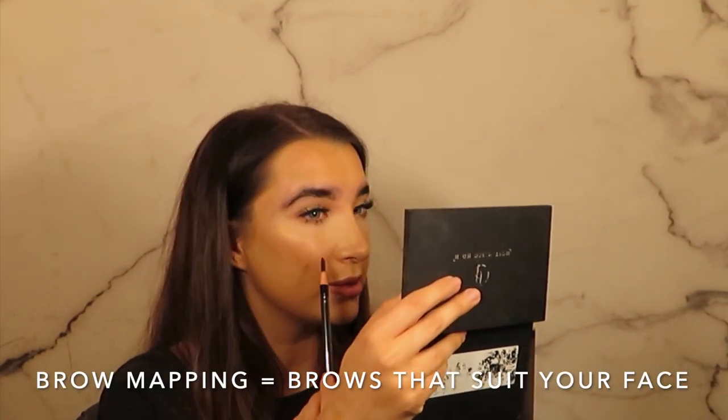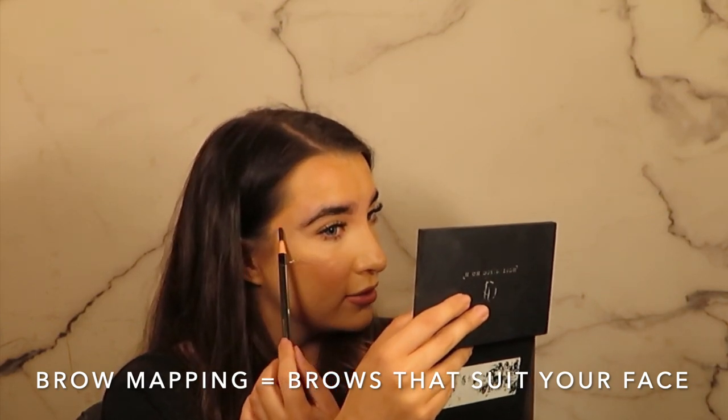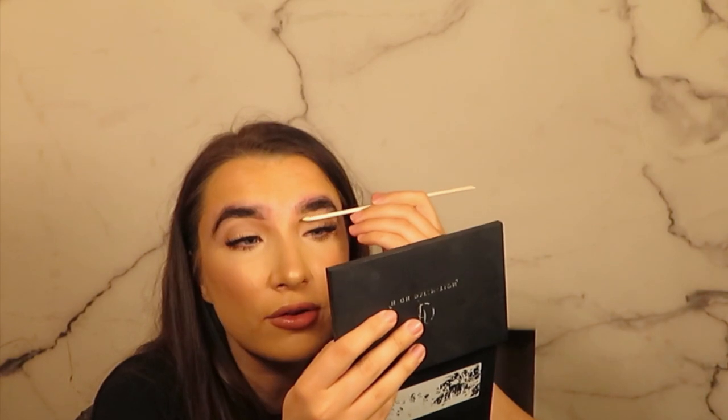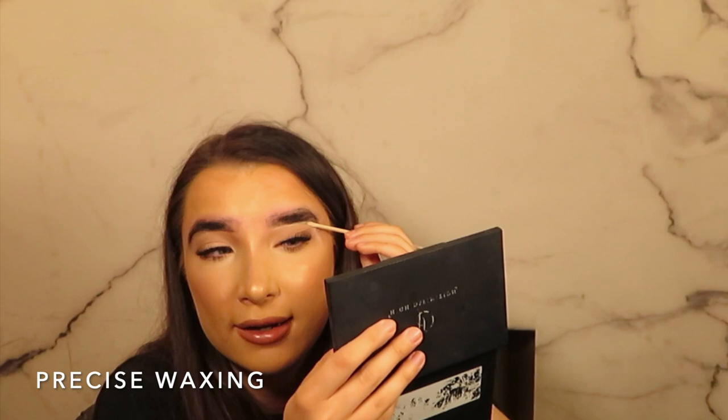I then look at my client's brows and measure out the points where I want them to be, then join those and wax. Another thing that sets HD apart from the rest of the brow treatments on the market is its wax sticks — they're really fine and we use a little hoof to apply it.